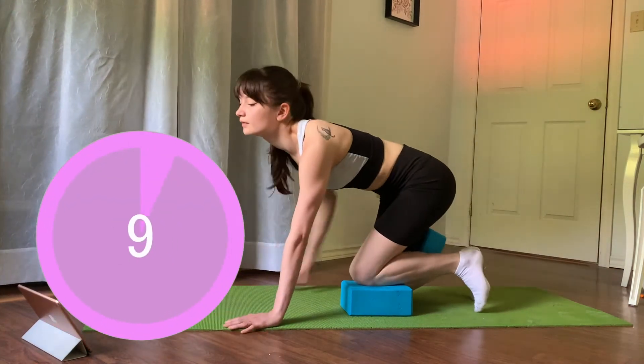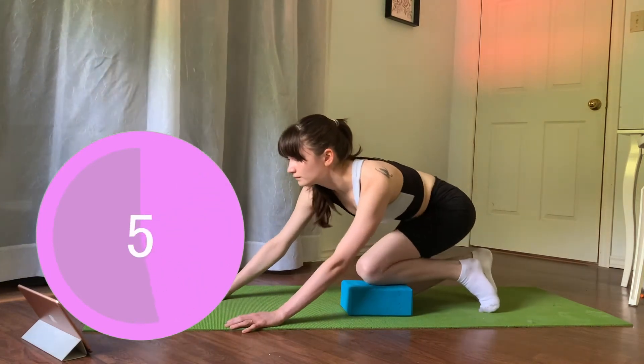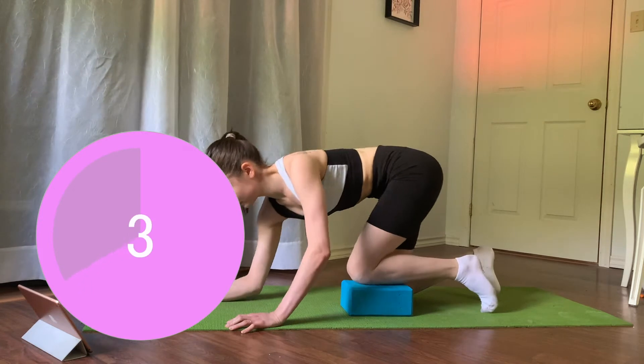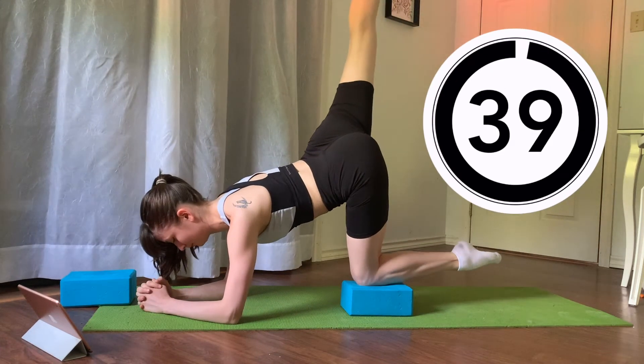And release. Take the block from behind your leg and don't use it for the next exercise. We have those leg lifts to the back — or arabesques as it's known to dancers — on our elbows. Let's go. We have 40 seconds of those leg lifts.